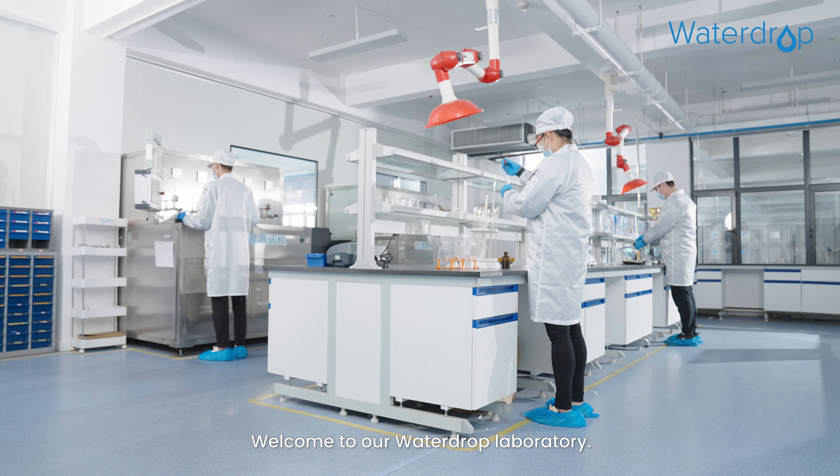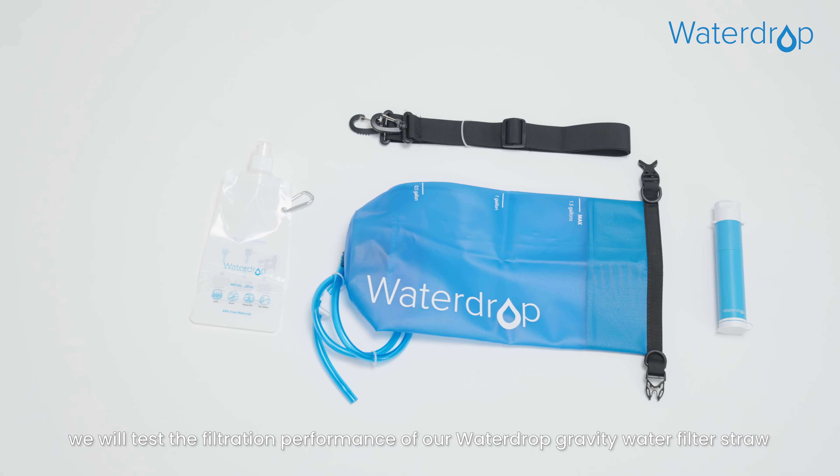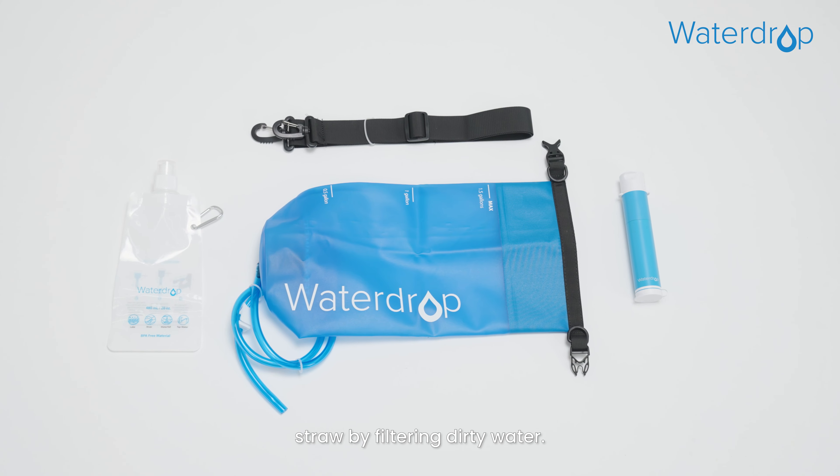Welcome to our Waterdrop Laboratory. Today, we will test the filtration performance of our Waterdrop Gravity Water Filter Straw by filtering dirty water.